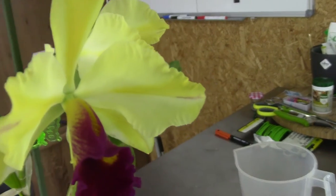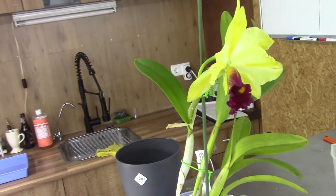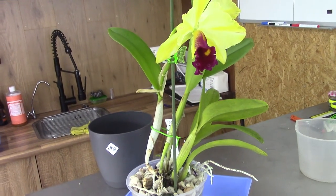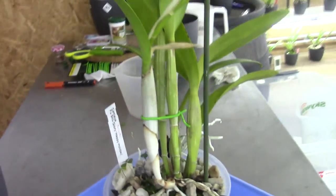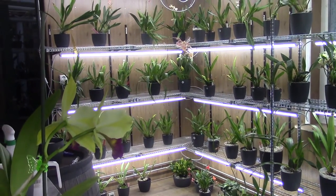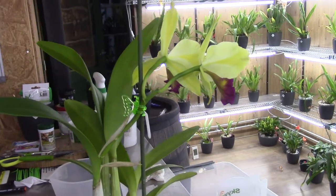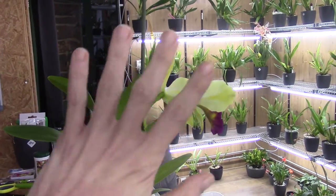I think I've covered everything about this orchid. If you have questions please leave them in the comments, and suggestions are always welcome. I'd like to thank you for being here - if you haven't already, please subscribe to my channel. I have quite a few more orchids I talk about from time to time, and I really enjoy these care collabs, so you'll see more from my side as well. Thank you for watching and I hope to see you in one of my next videos!